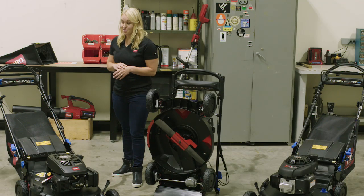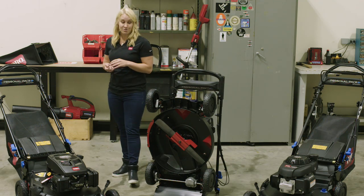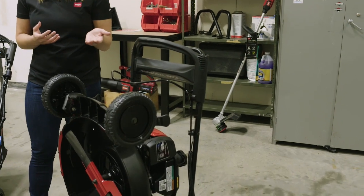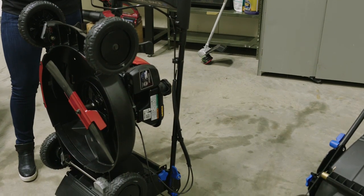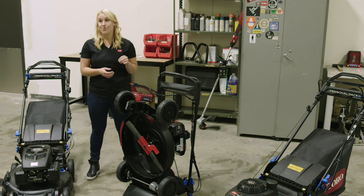One of the important features of the Super Recycler is Smart Stow. Smart Stow is a feature that has been available on our recycler mowers for quite some time, and now we've brought this premium feature up to our premium line of mowers. With three easy steps — fold, lock, and store — you can save 70% storage space in your garage.